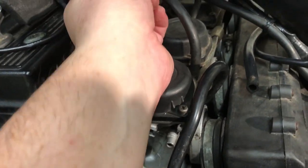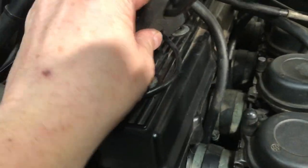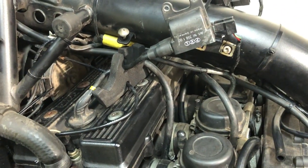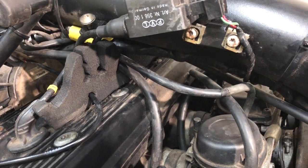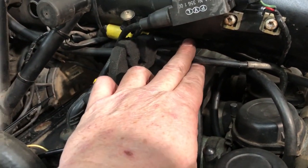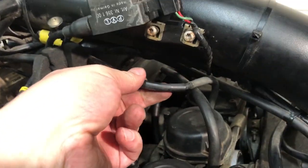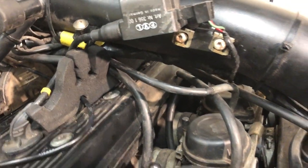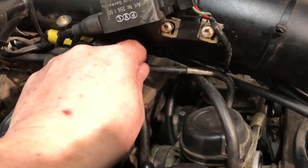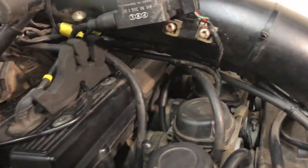As long as I can move the cable — yes, I can. I'll try and remove the carbs first, leave the cable on. I haven't got enough slack in this throttle cable to get the carbs fully out. I might get them partially out and then see about disconnecting the throttle cable, otherwise it's going to be a bit tight.